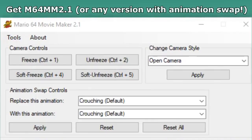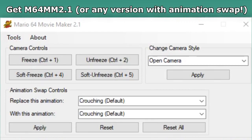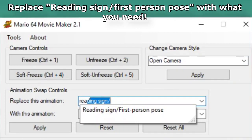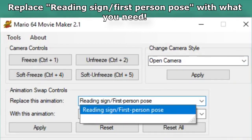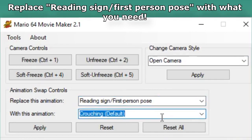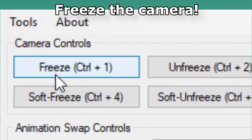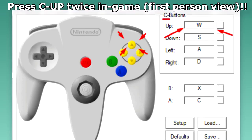Basically, all you have to do is go into Mario 64 Movie Maker 2.1, or any version with the animation swap control feature, and you replace the reading sign slash first person pose with whatever animation you want to move Mario's head in. Then just apply, freeze the camera, press C up twice, and voila!